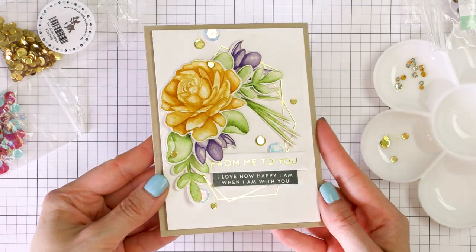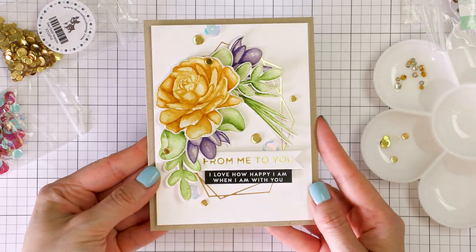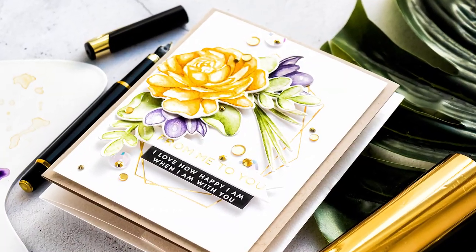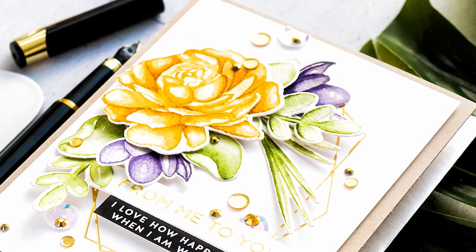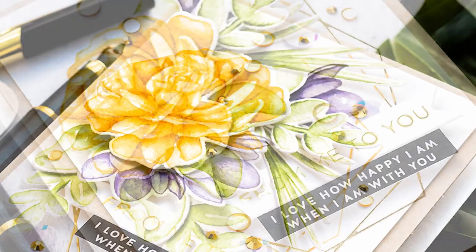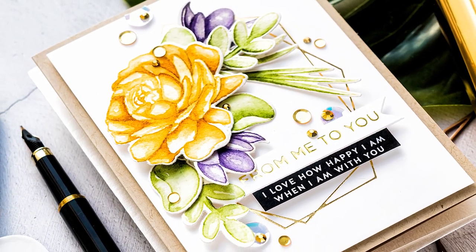Here's a look at the finished card. You can see how beautifully that foiling shines in the background and complements the watercolor flowers. I hope you will give this idea a try. If you make a card inspired by this video, we'd love it if you shared your project online and tagged us on social media — we always enjoy seeing what you make.